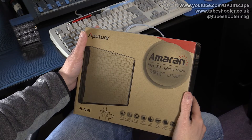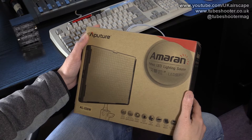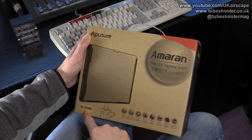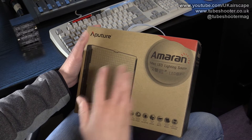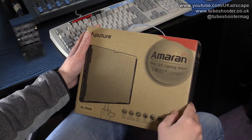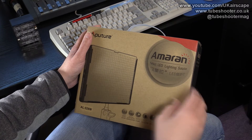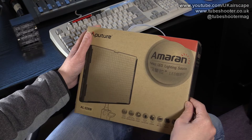This is a quick unboxing and first look at the Aputure Amaran LED light, model number AL528W. They do a couple of other versions as well — the W here standing for wide, giving a wide beam from the LEDs. They also do an S version which is more of a spot, and a C version which is bi-colour. This version you have to gel if you want to change the colour temperature; by default it's daylight.